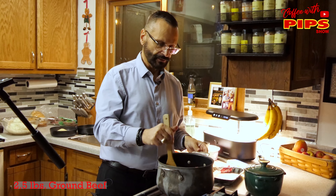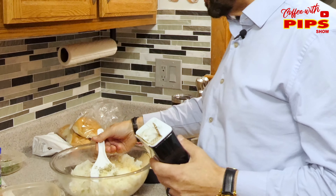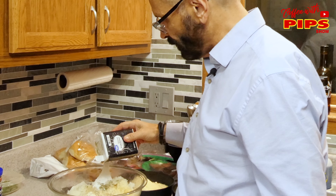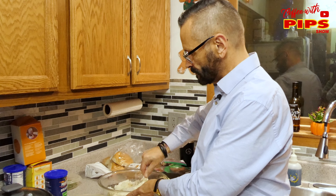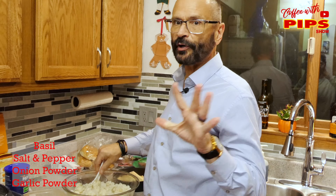Now we're going to brown it nicely. I'm seasoning the rice now — I have some basil, salt, pepper, and just season it to taste. I don't like to use too much pepper. Then I'm going to mix it all together. I almost forgot — I put garlic powder and some onion powder in there too.